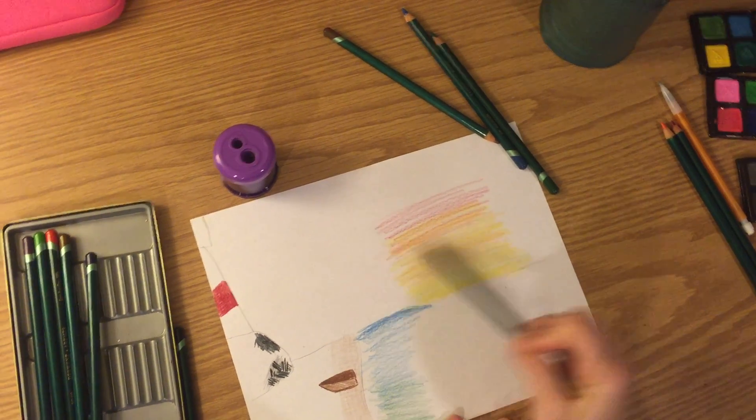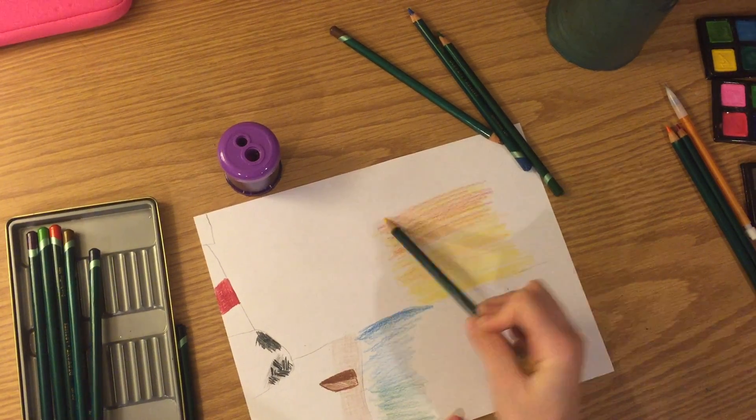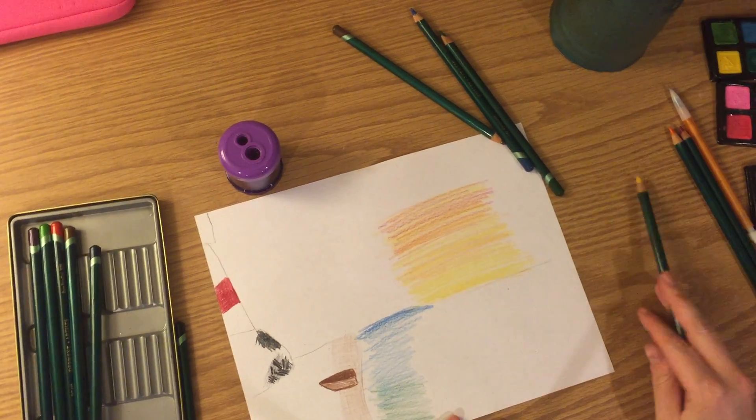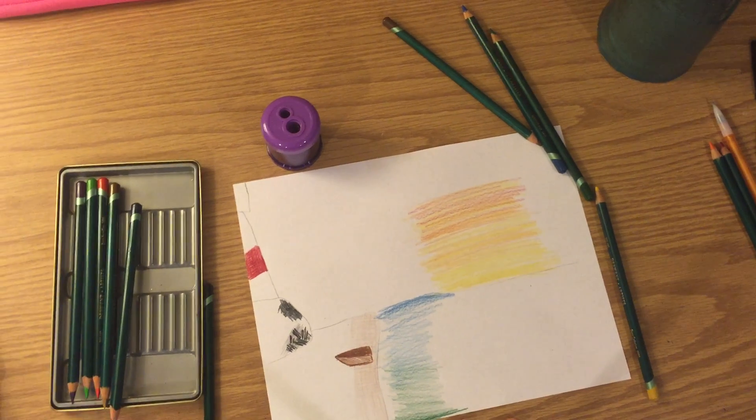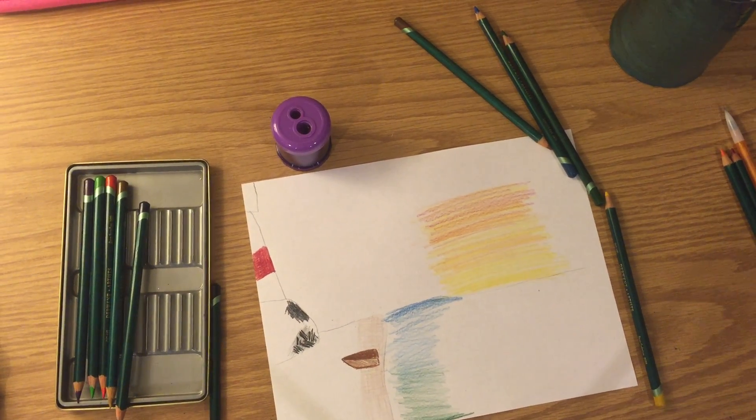Doesn't that look pretty? When I'm going over my red, I'm getting a little bit of orange come through. If you have any questions, ask me how to fix or work with your colored pencils in class and I'll be there to help. Bye!